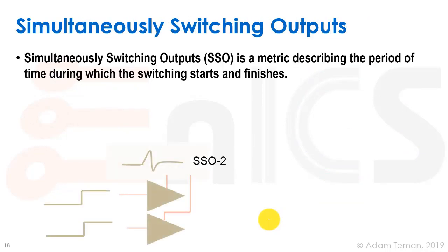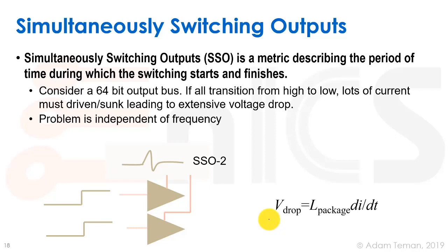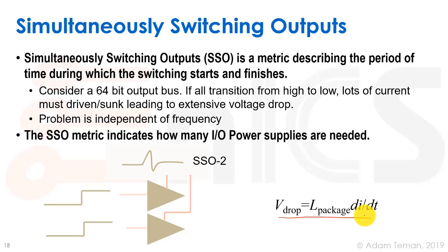Simultaneously Switching Output, or SSO, is a metric that describes the period of time during which switching starts and finishes. For example, if we have a large output bus like a 64-bit bus and all of them transition from high to low at the same time — a worst case scenario — a very large amount of current must be driven or sunk, causing a voltage drop due to L·dI/dT on the VDD on the package. This is independent of frequency, and the SSO metric helps us figure out how many IO power supplies are needed.